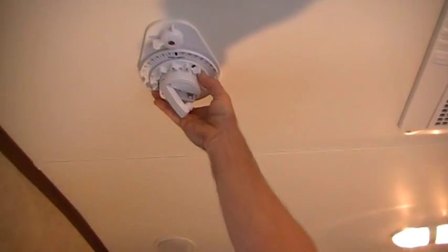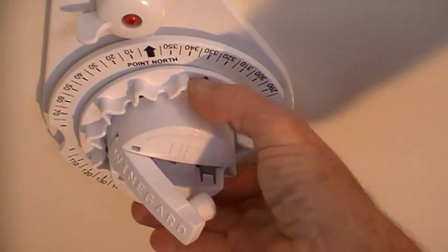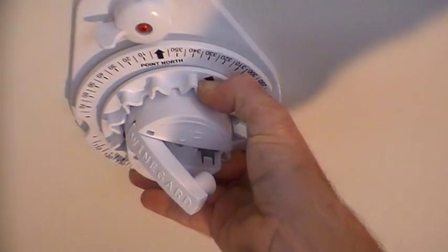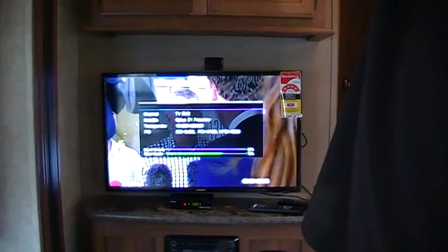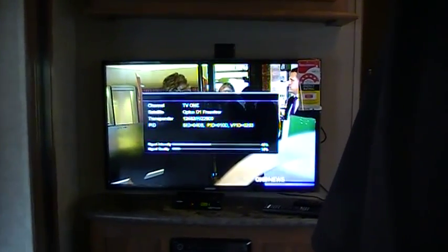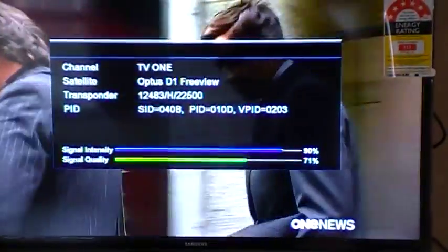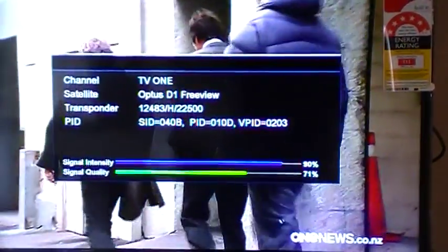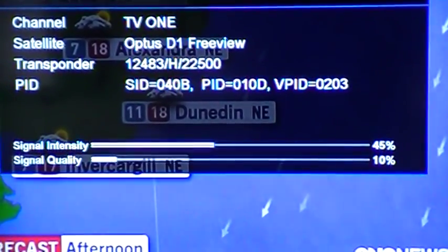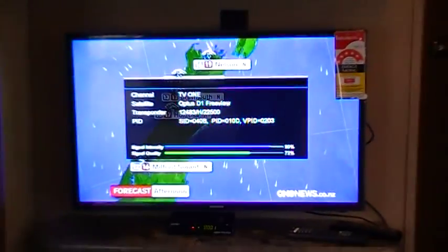I'll just show you how fine our movements are. That's all it takes to go off the signal, and if I come back to around about that 320-degree mark the signal quality goes back up again. Slightly off the signal you see the quality start to go down until it's gone, and I'll come back — there you go, back up to 71%. If we've gone off the signal slightly you'll see that signal quality disappear, and as I rotate the dish back around to that 320-degree mark the signal quality goes up again to 72%, which is perfect.